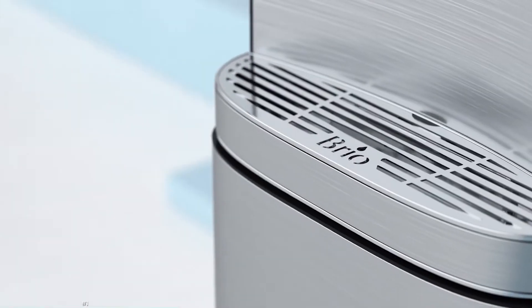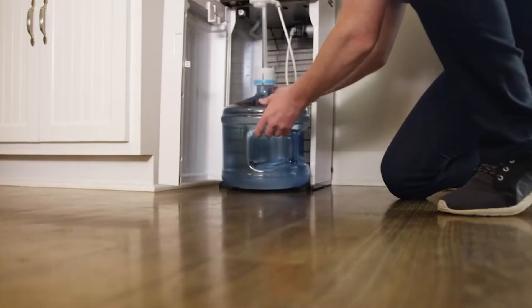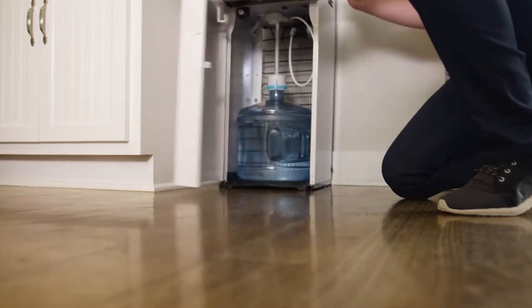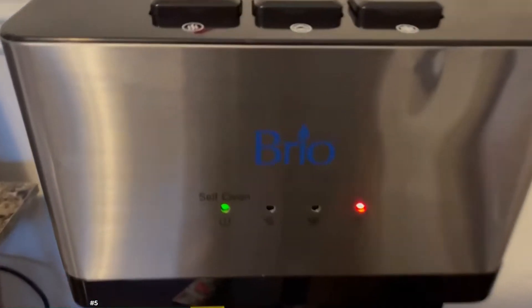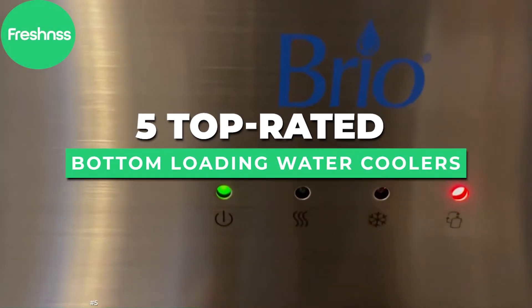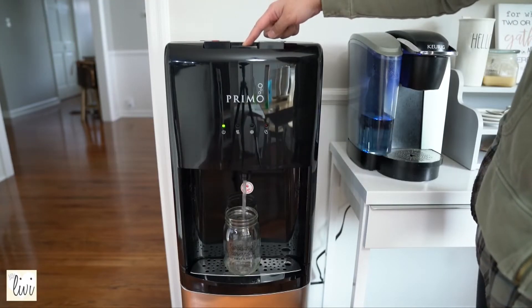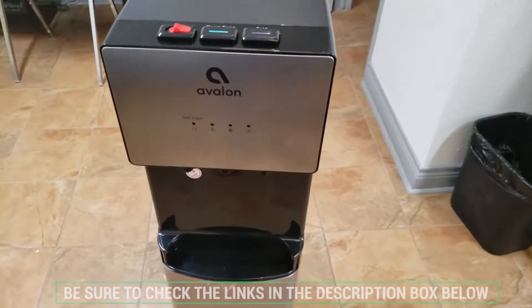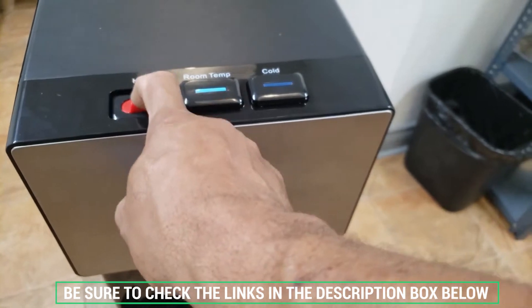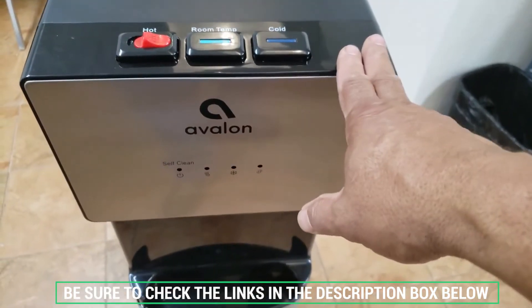Having instant access to fresh water can be an incredible convenience. With a bottom-loading water cooler dispenser, no more settling for questionable tap water or flipping around heavy water jugs — just instant healthy water at the touch of a button. Our experts have researched and reviewed the five top-rated bottom-loading water coolers on the market, explaining the differences between each model to find the perfect fit for your specific use. Let's dive in.